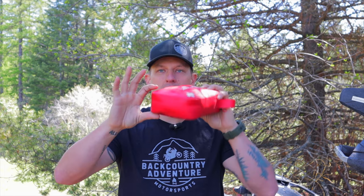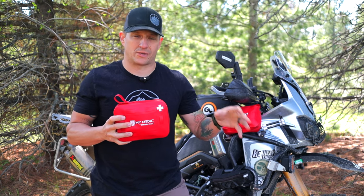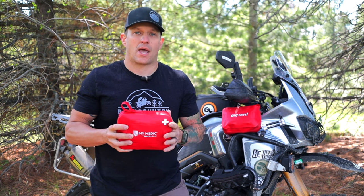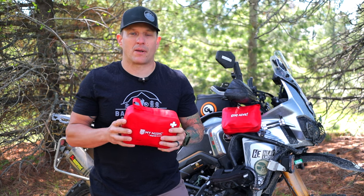The kit comes in two color variations — red and black — and it's roughly eight inches by six inches by two inches. I'll leave all the metric conversions down below. This kit comes in a standard version and a pro version. The standard version has all the necessities you'd need in a medical kit, plus some additional ones that are more motorcycle related. The pro version has more advanced medical aid equipment that you might need some training on, and it really covers more traumatic injuries.